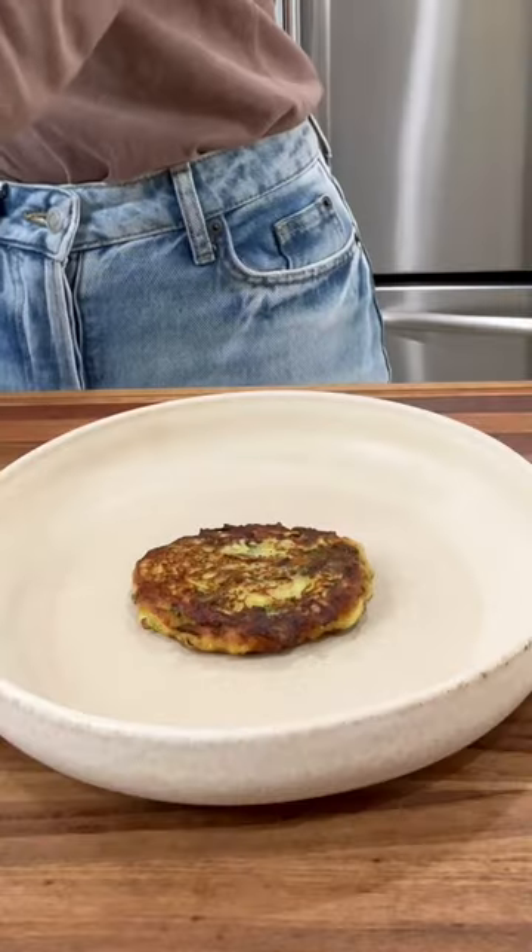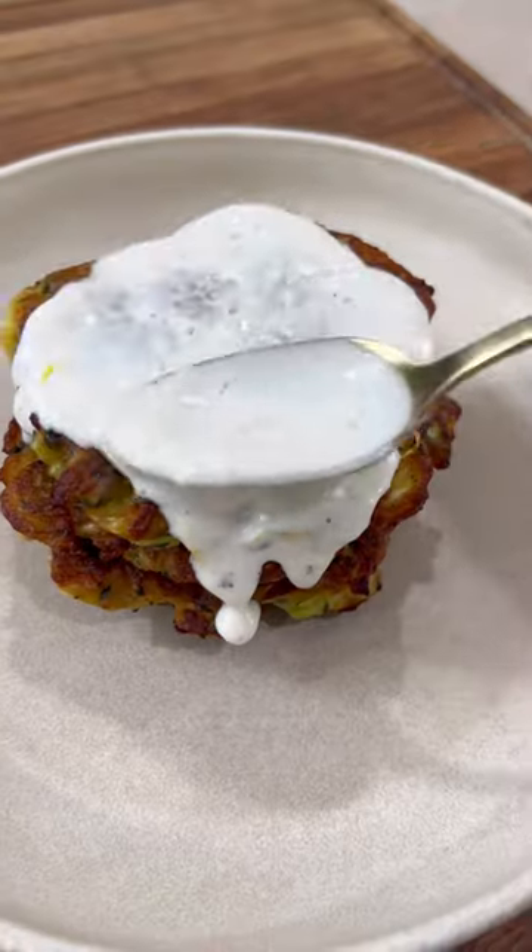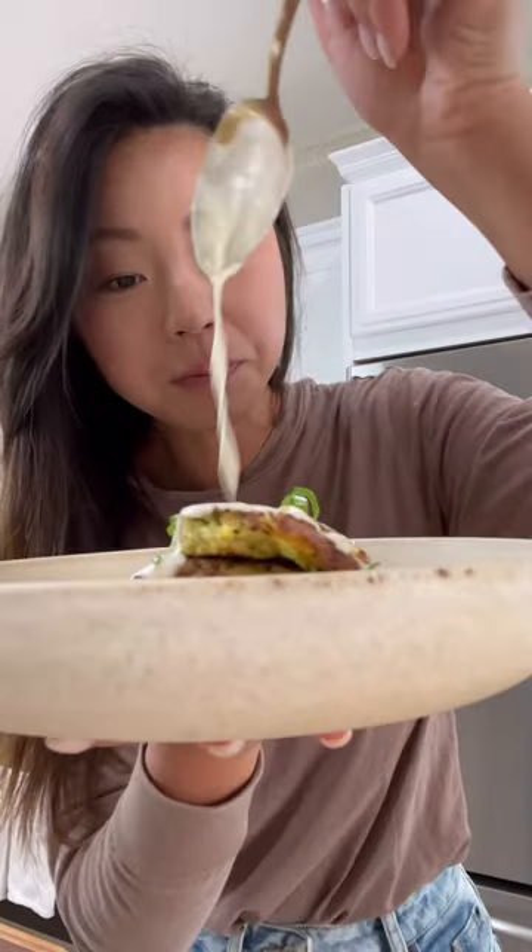The sauce is key too, as the lemon zest and lemon juice give the fritters a zingy taste and marry so well together with every bite. I know you foodies will love this, so if you do make it, make sure you tag me.